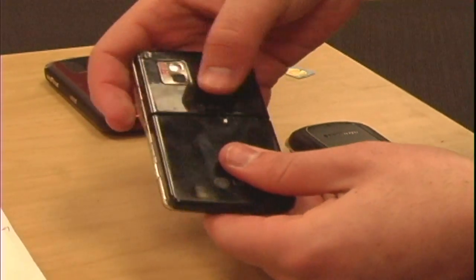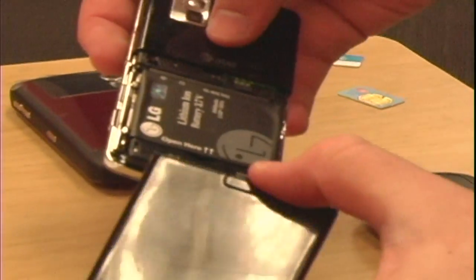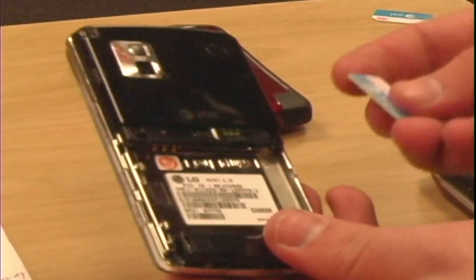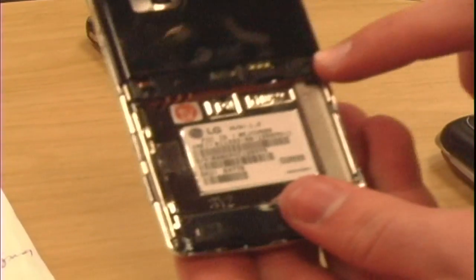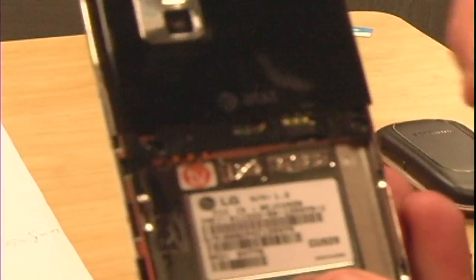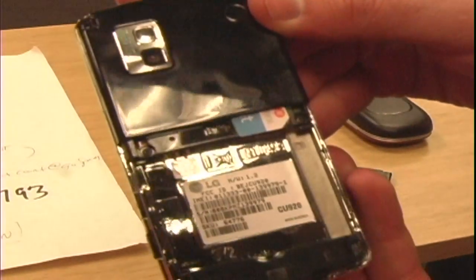First I will show you here on a model made by LG called The View. Simply you want to take off the back, take out the battery, take your SIM card — there is a little icon on here that shows the SIM card where it goes. Then you just need to put it in place and slide it up.